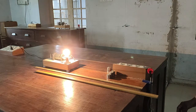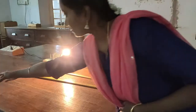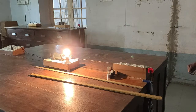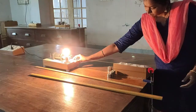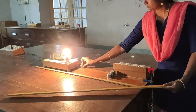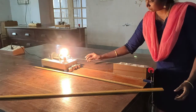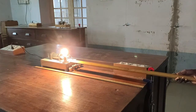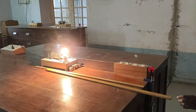The load is increased to 350 grams by adding a final weight. We adjust the distance to form a single loop and measure the distance. The distance is observed to be 79.5 centimeters.